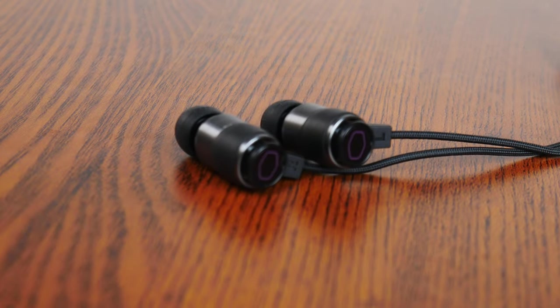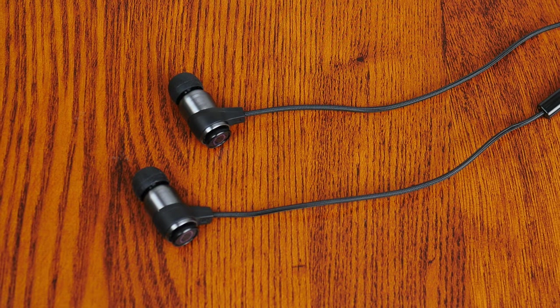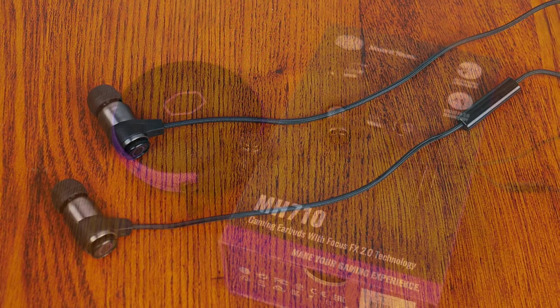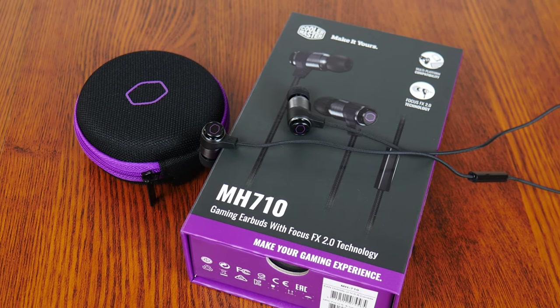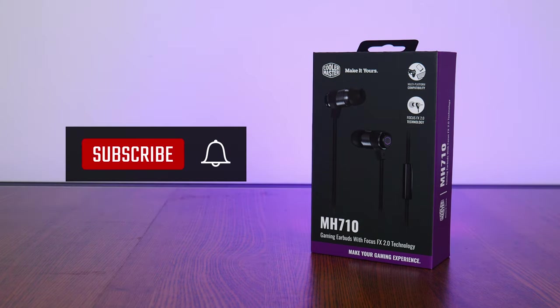All in all, the Cooler Master MH710 is a decent pair of earbuds at its price bracket. I really like its metal construction and braided cable design. The audio and microphone quality is decent too, and given that the MH710s have been on the market for some years now, I'd say they've held up pretty well against the test of time. As of mid-December 2022, the MH710 can be purchased for around S$49 from online and offline retailers in Singapore. Thanks so much for watching — hit the like button and subscribe if you've enjoyed this video, and I'll catch you guys next time.